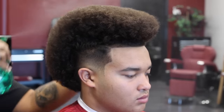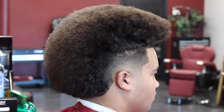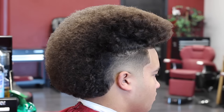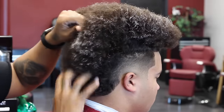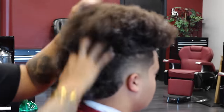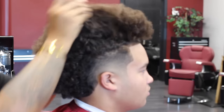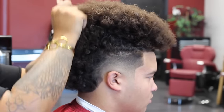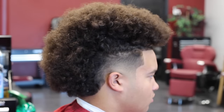Pretty much here you're able to see the shape and also the blend on this burst fade. I'm going ahead and watering it down because he does want me to use the curl sponge on it. I got this one on Amazon and it works really well — it's also small and pretty affordable. Right now I'm just putting some shea butter in his hair and crunching it up with my hands to get the curl definition back into it, then I'm going to go ahead and use the twist sponge on this.